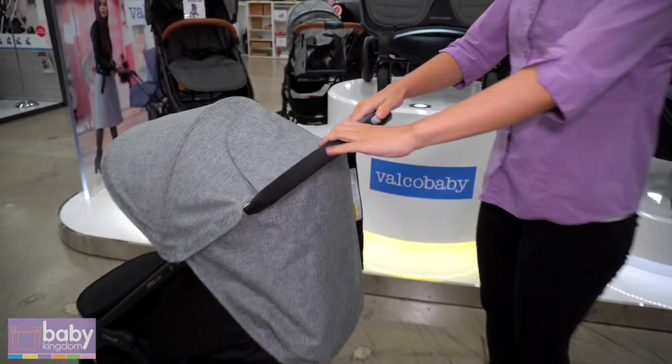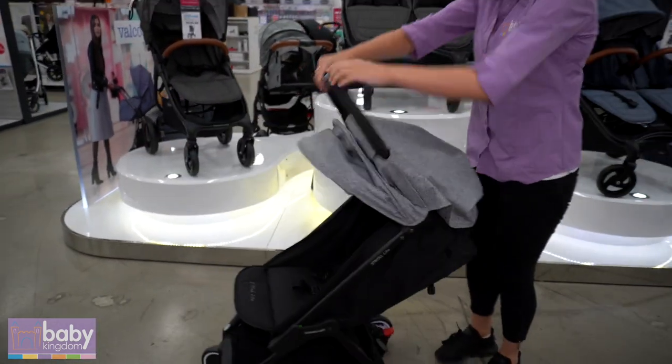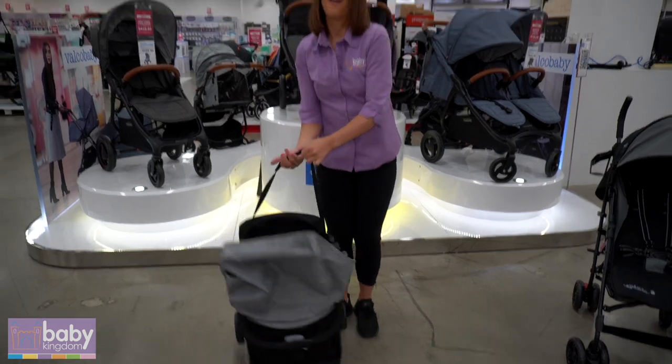To fold, just at the top here you're sliding across the grey button, squeezing the other grey button and that folds over. Just underneath there is a strap — pull on that strap and that folds it over.